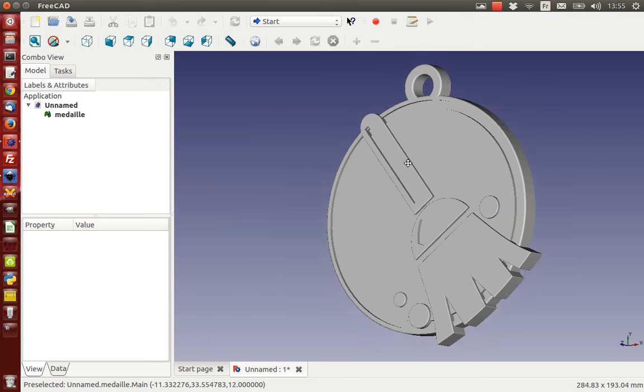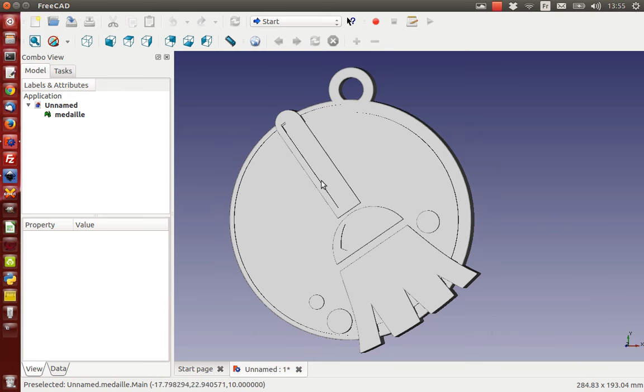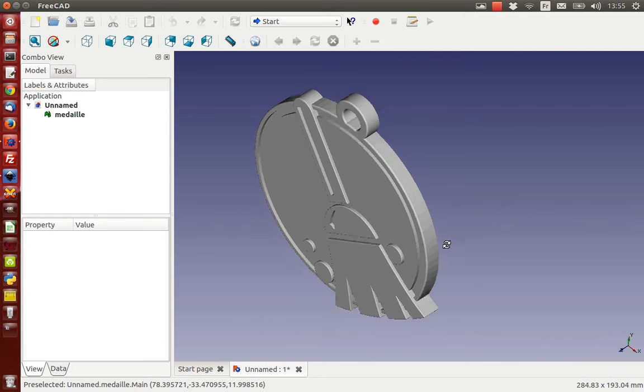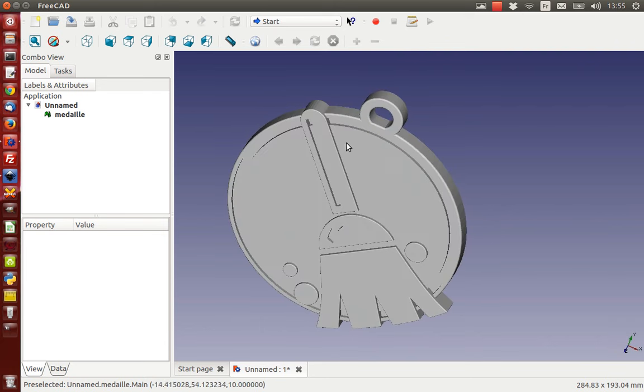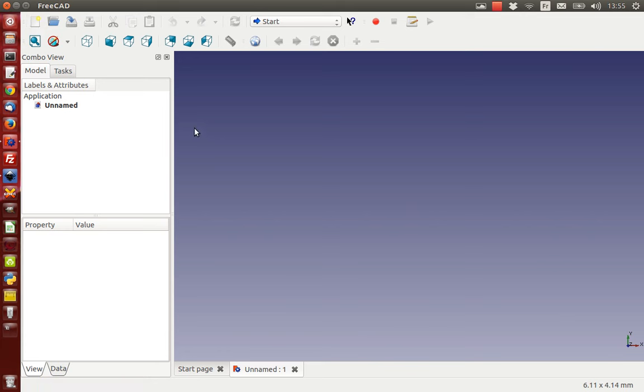I designed this small thing - it's like a medal with a brush drawing in the middle, a small ridge, and a small ring to attach it to a chain or a wire. The stupid thing I did is I only saved it as an STL file, so I don't have my original anymore. No problem - we're going to make it from scratch and learn together, so I'm going to close this document and start all over again.